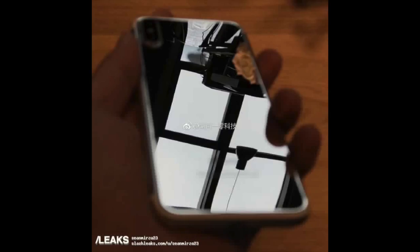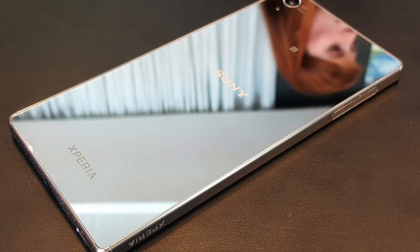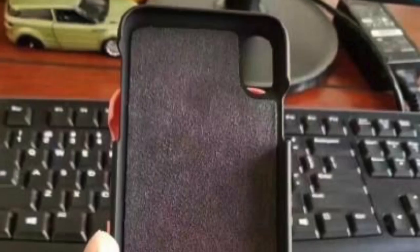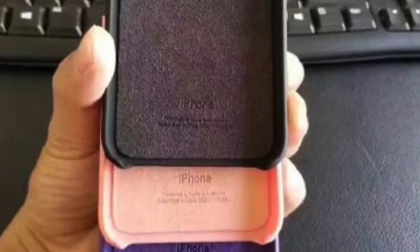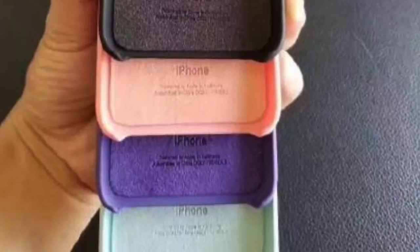The iPhone 8 mirror edition has been leaked and this thing just screams premiumness. This mirror edition is so eye-catching — kind of looks like the old iPod and the Xperia XZ Premium. The official Apple cases for the iPhone 8 are also leaked in different colors: black, pink, purple, sky blue, and yellow.